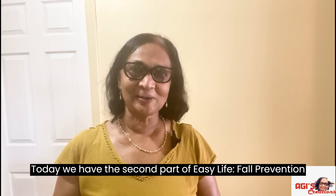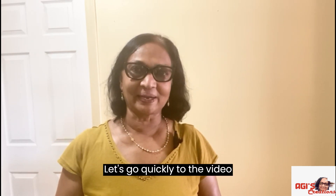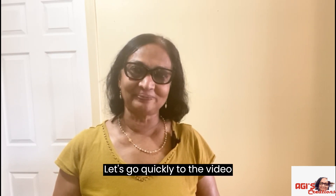Hi, welcome back to Aji's Creation Easy Life Fall Prevention Day, second part. Thank you for watching my video.